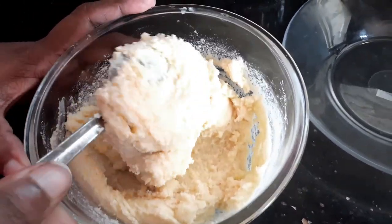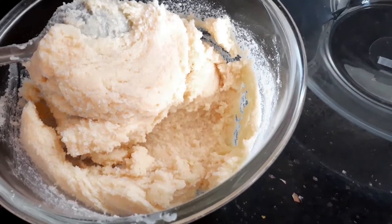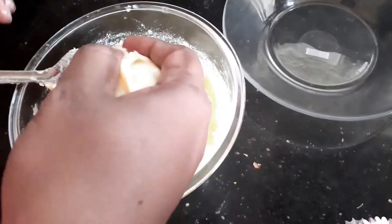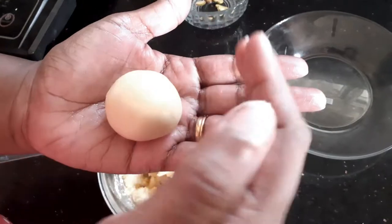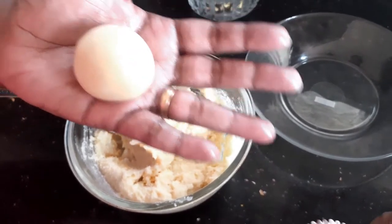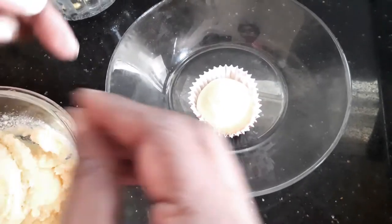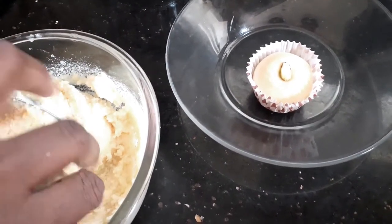My sweet is almost cool to touch now, so let's start making balls. Before that, I'm going to grease my palm with a little bit of ghee so it's easy for me to make balls and so the mixture doesn't stick to my hand — it becomes very easy when I roll. I've taken a small amount and made a ball, and using a cupcake liner I'm going to place it in the liner. I'm also going to garnish with pista. In the same way, I'm going to prepare all my fudge balls.